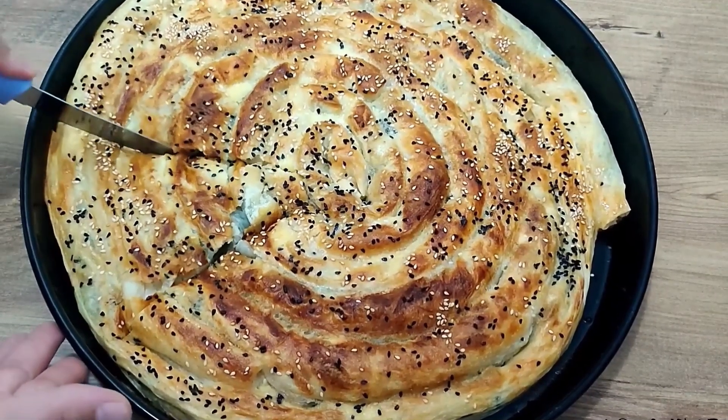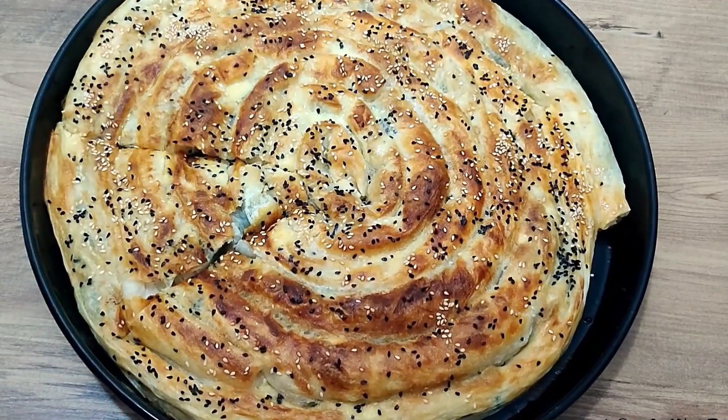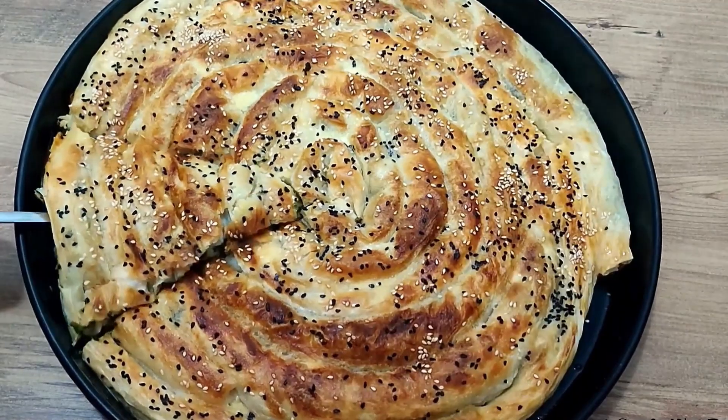Very tasty, very crispy — a wonderful börek! The recipe is finished, go ahead and try it.